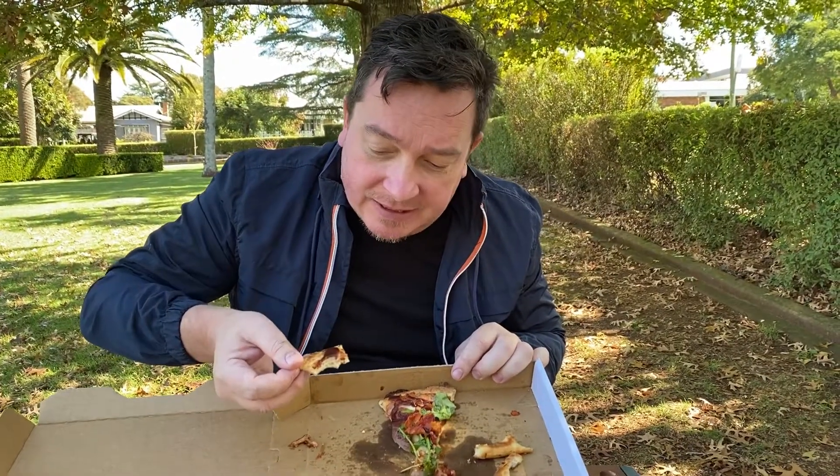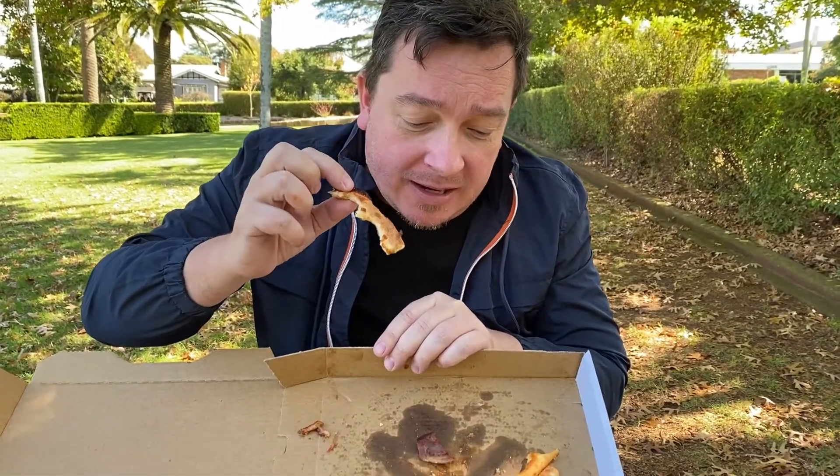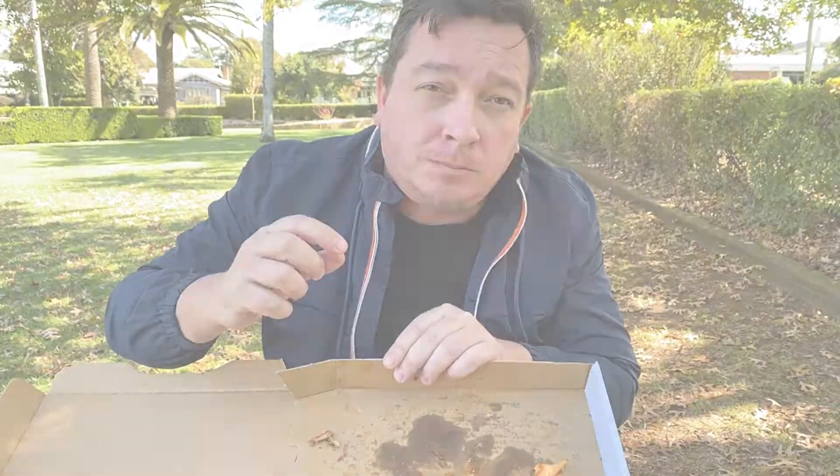I might have to take my jacket off to finish my job today. Well, this is piece number seven — down the hatch. Piece number eight, and another bit of brisket. Now, what I think about my final score — smiley face for Domino's BBQ Meat Lovers brisket peking duck pizza.